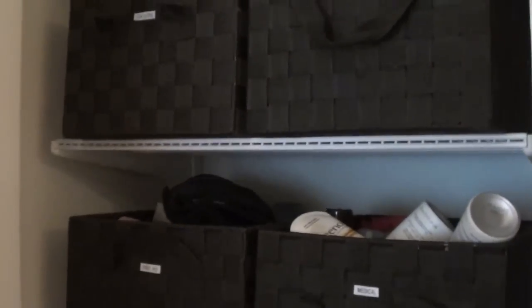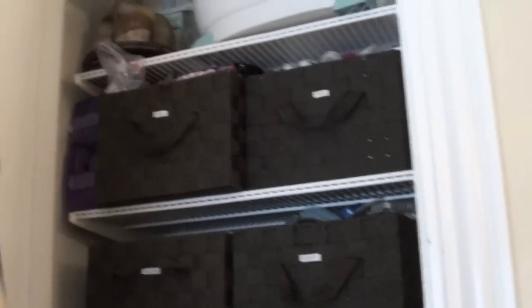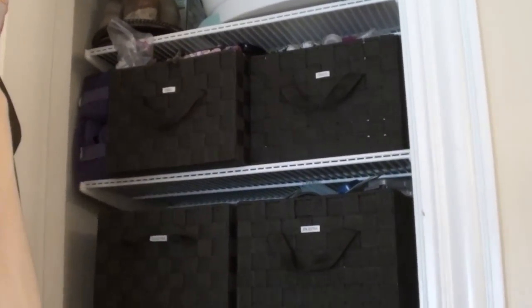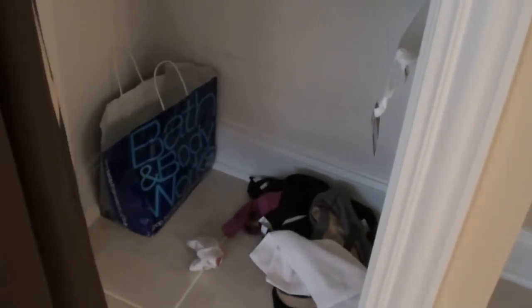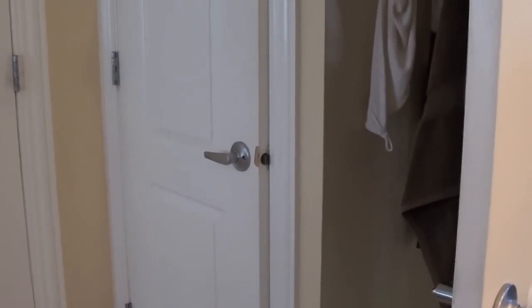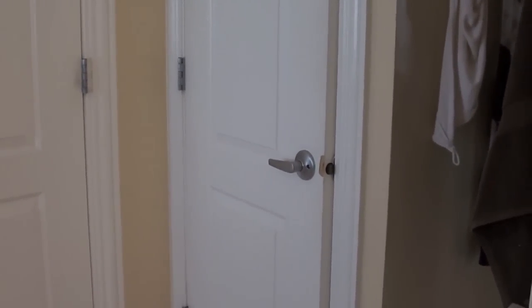I've just been kind of tossing things in lately because of lack of time, and I just have too much. This might play into my linen closet overhaul — I might end up putting my travel stuff in my actual closet. My laundry bin is actually downstairs because I'm doing laundry, and that's basically a bag of garbage I just haven't been able to part with. So that's my quick little tour and I'll be back and show you what goodies I got from the Container Store to clean this up a bit.